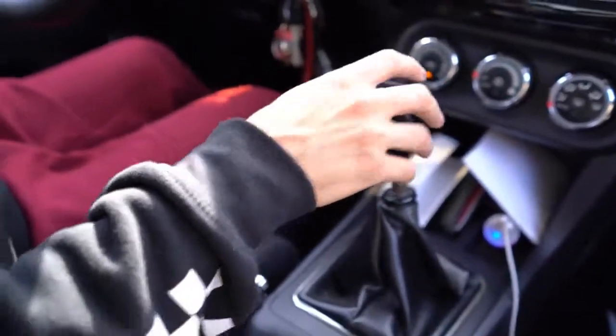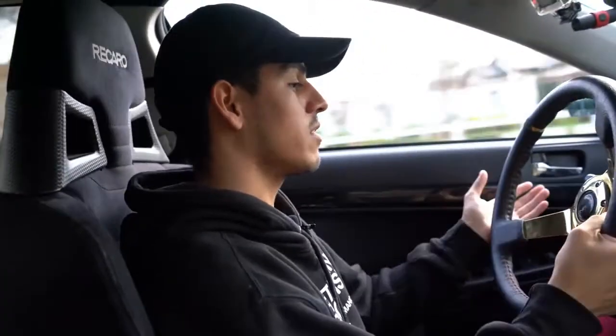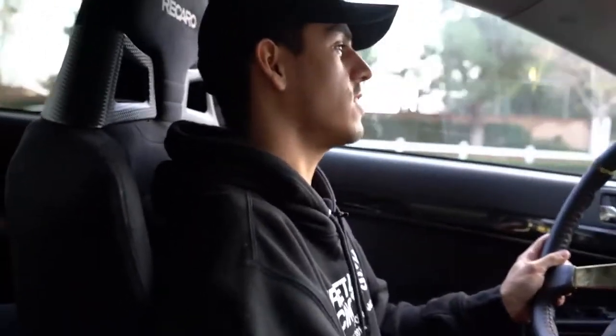Driving this car, you are definitely turning heads — all eyes are on you. I'm trying not to stunt right now, last thing I want to do is embarrass myself on public streets driving this beautiful car. Now this car is a GSR model, which does have a five-speed manual. The more common model comes with paddle shifters, but I'm a fan of the five-speed — it really gives you that race car feeling, it's hands-on.